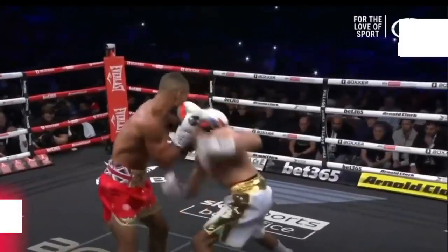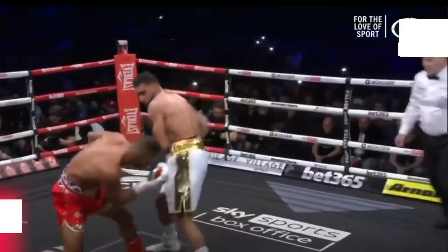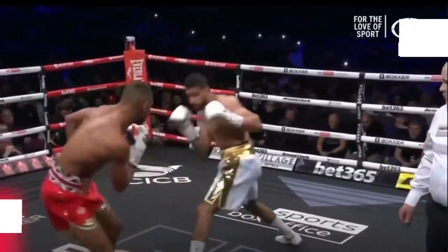Early on in the fight, Amir Khan was working the body of Kel Brook and then coming up to the head. This was confusing Brook and actually pushing him back. Amir should have been implementing this strategy throughout the whole fight.